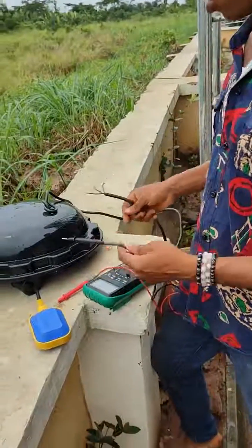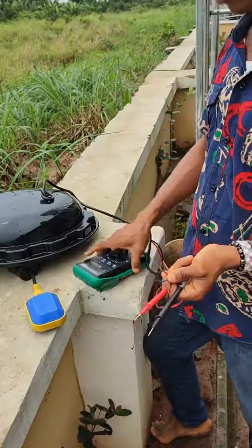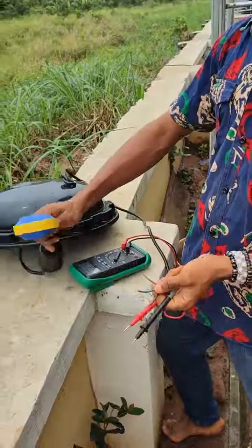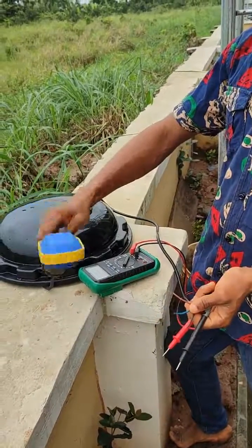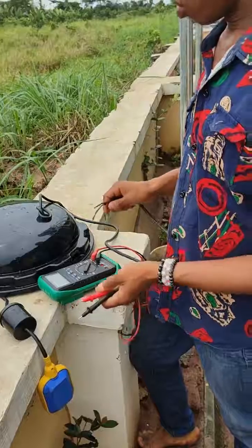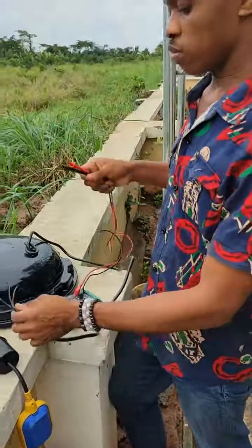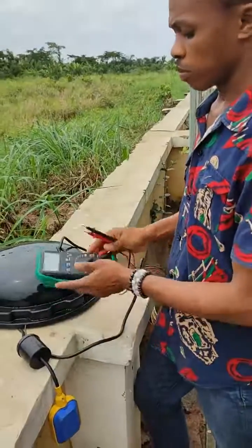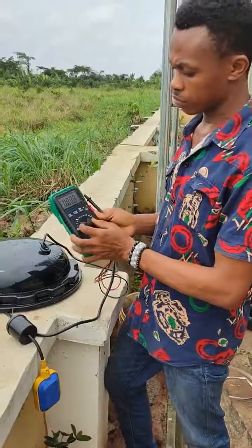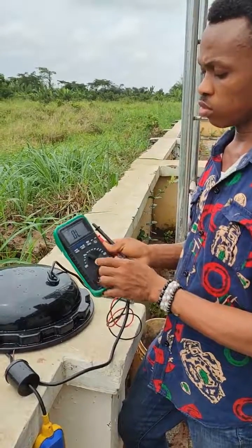We want to connect this float switch in a way that when the water is full, the float switch will go up and disconnect power to the motor. So we are going to make use of the normally closed part of this. We set our multimeter to continuity.